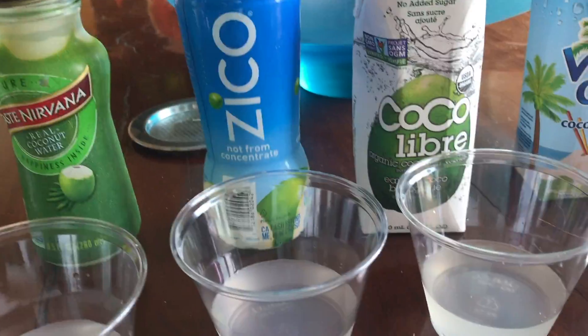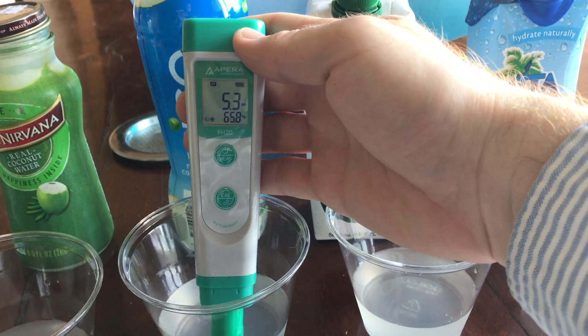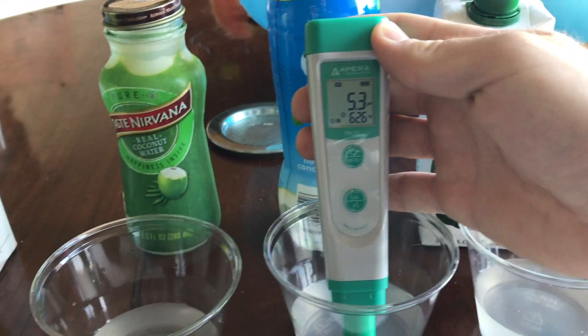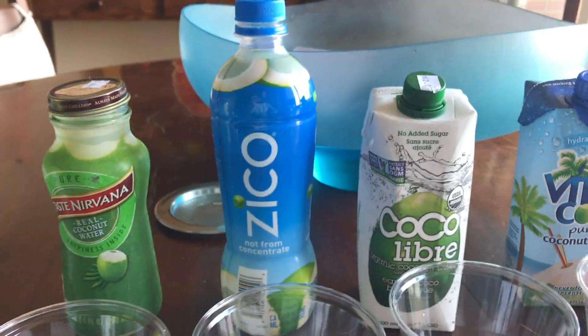Zico — this is one of the most popular coconut waters out there. It says it's not from concentrate. Let's test it. pH of 5.3. So worse than Taste Nirvana, but better than Abound coconut water. Now I'm just going to recalibrate it once again and move on to our next coconut water.